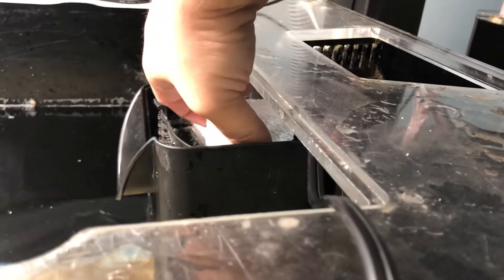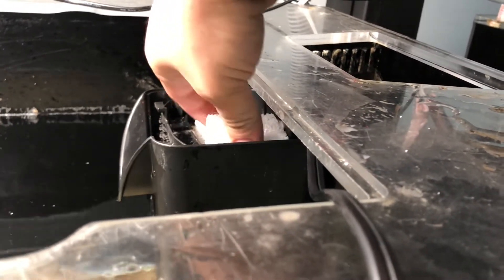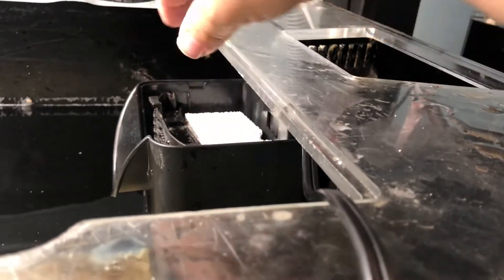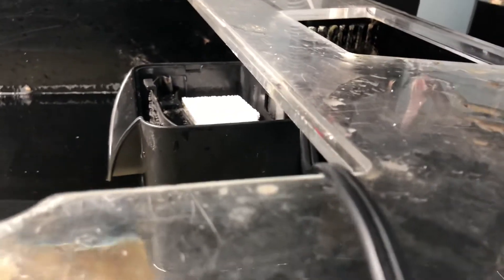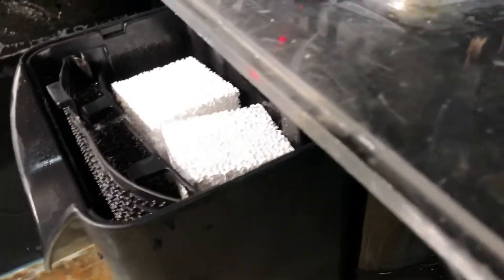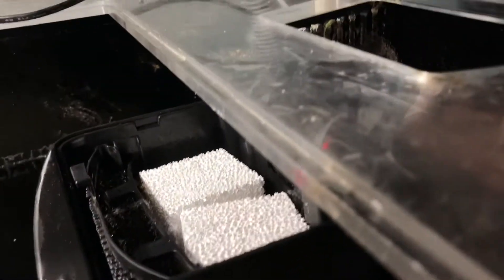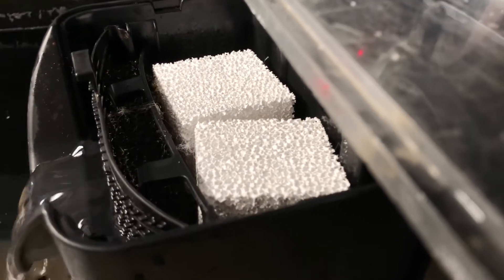Put this guy in there, and you want the bio blocks above the filter floss because you don't want them getting too dirty. You don't want those holes to clog, because that's where the bacteria grows. Just add some Stability to it and it'll grow the bacteria faster.